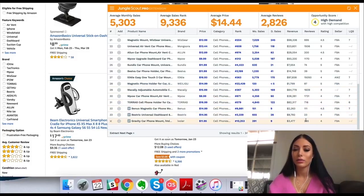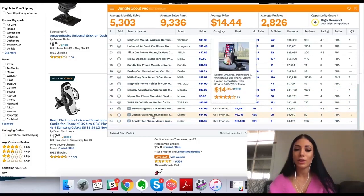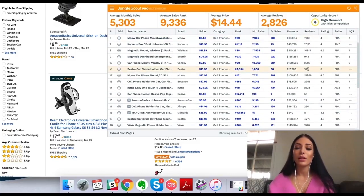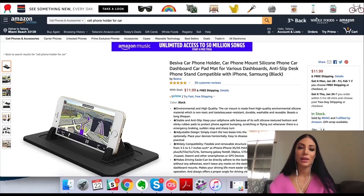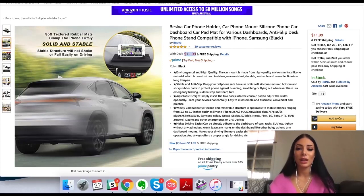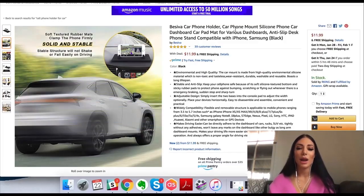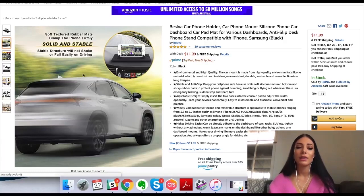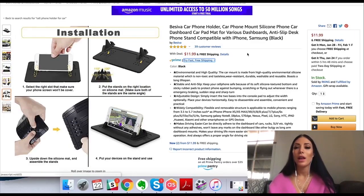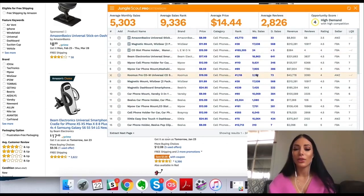This one has 23 reviews but it's also sponsored. Overall I don't think this category would interest me because it seems the sponsored products are the ones doing well when they don't have a lot of reviews, and also there's just really high competition. I'm going to look at this one just out of curiosity — the selling price is $11.99, which is pretty low. Keep in mind that with Amazon FBA they're going to be paying Amazon maybe $6 from this, so their product better be really cheap to manufacture or they're really not making much profit at all.